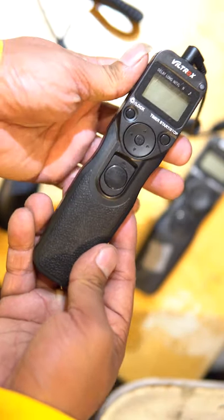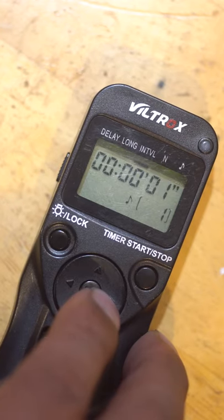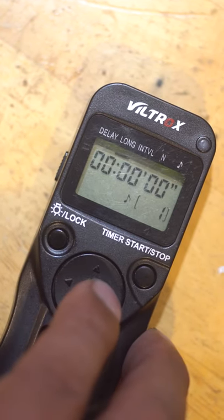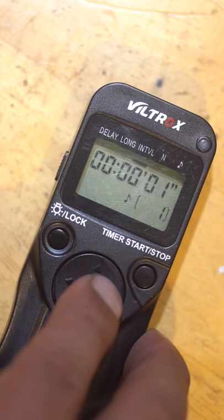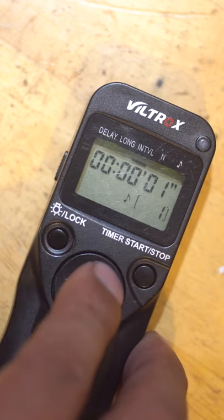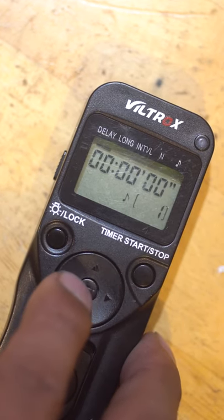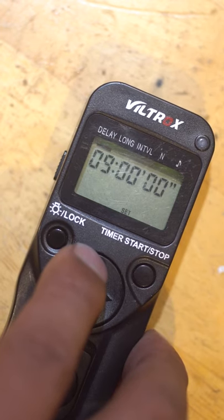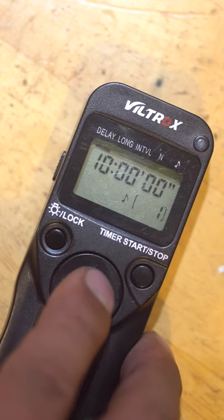The one that I use is a Veltrox. Let's set up the intervalometer. It has a delay, long, and interval. Delay is when the camera is going to start taking the photos, for how long is how long you want the photos to be taken, and for interval, just make sure it's at 1. I always set the camera up for about 10 seconds — it allows me enough time to get in front of the camera and start the smoke grenades.